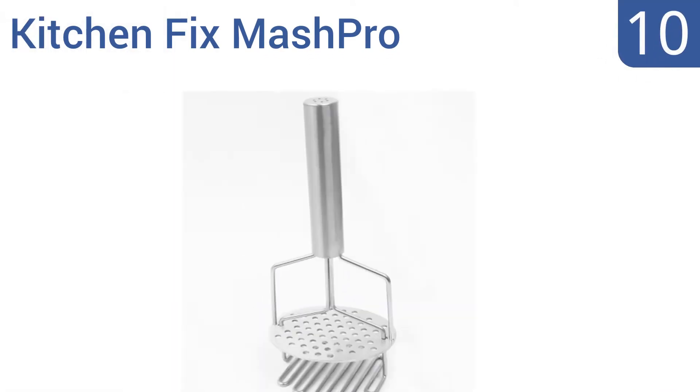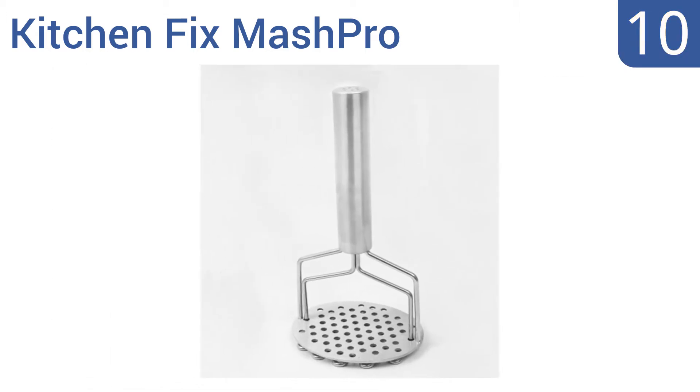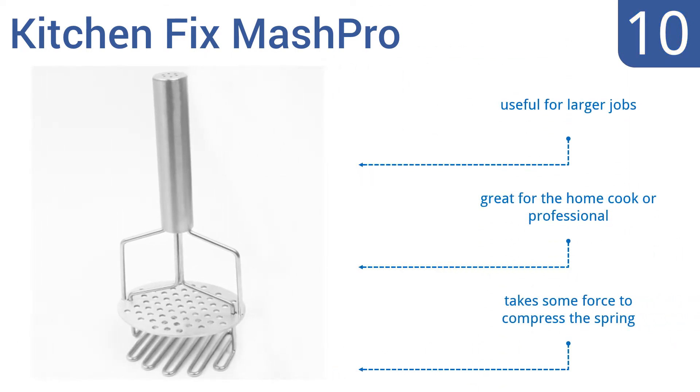Starting off our list at number 10. Made of a durable stainless steel, the KitchenFix Mash Pro will stay looking new year after year. It's a great value with two functions in one device. But if you like results with fine texture, this isn't the masher for you. It is useful for larger jobs and is great for either a home cook or a professional. However, it does take some force to compress the spring.